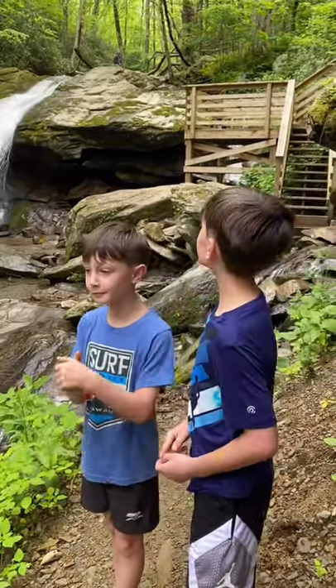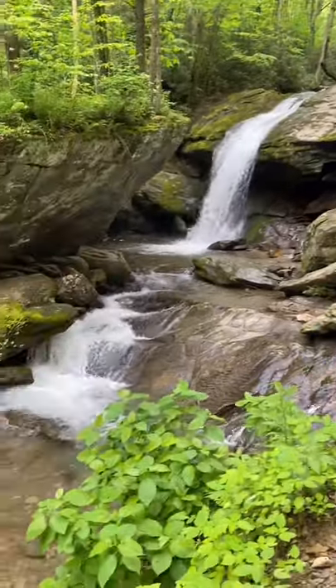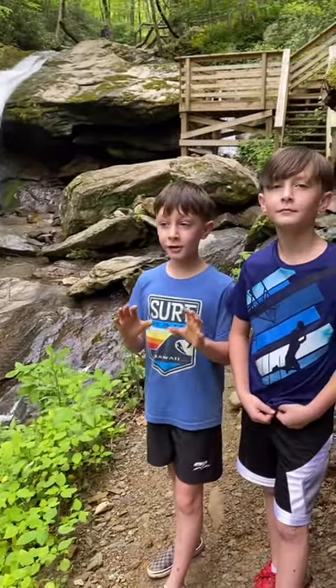It's a beautiful waterfall. You guys, these trails here are literally legit.